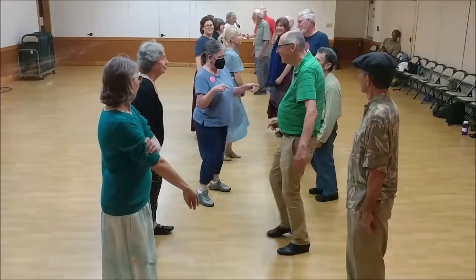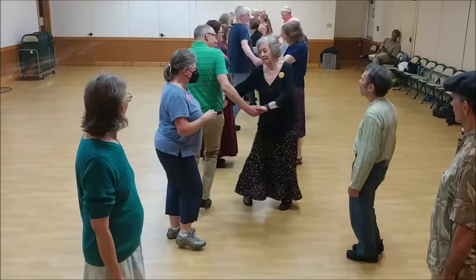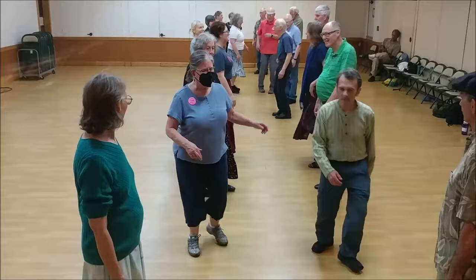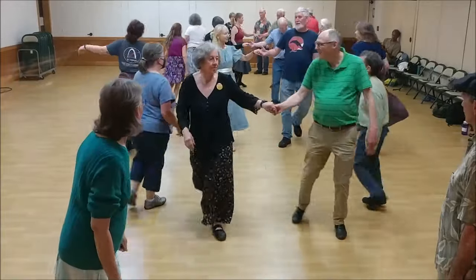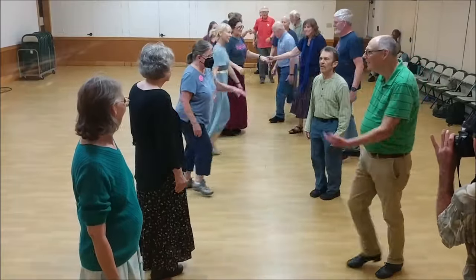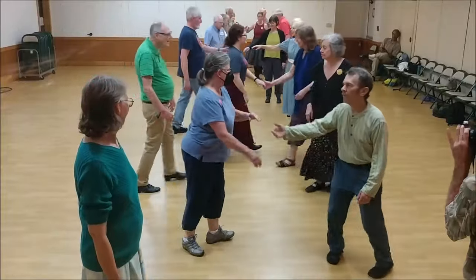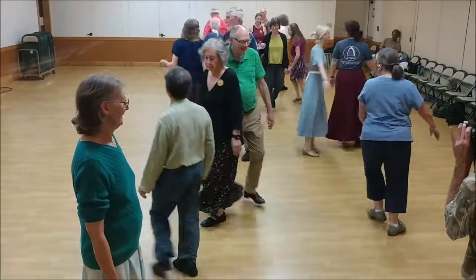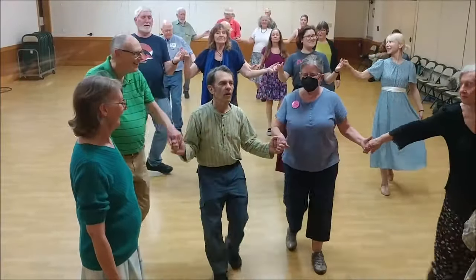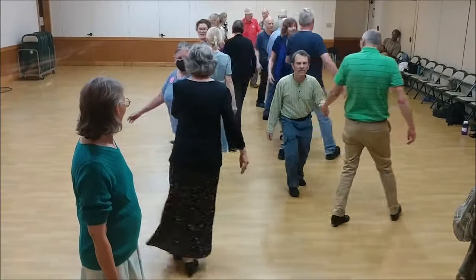Cast up. Twos move up. Twos cross and go up. Ones cast at the end of the line. Up and up. Roll back, bend, and two changes. Right and up.